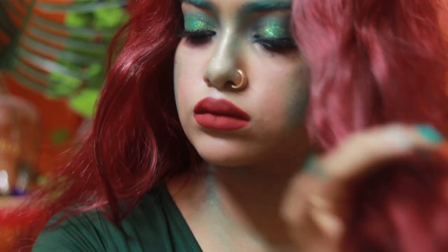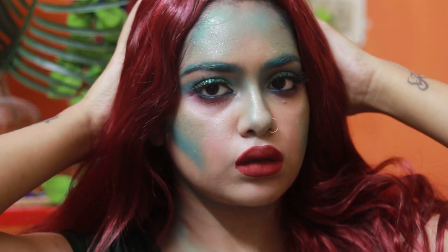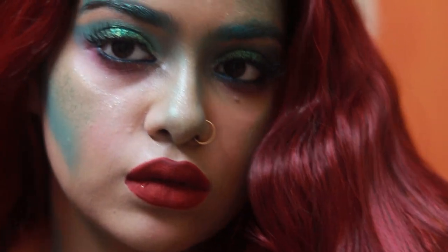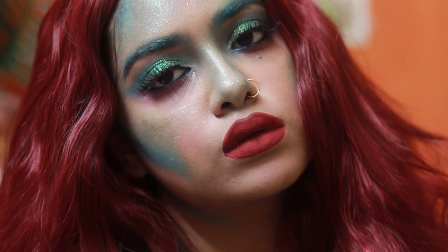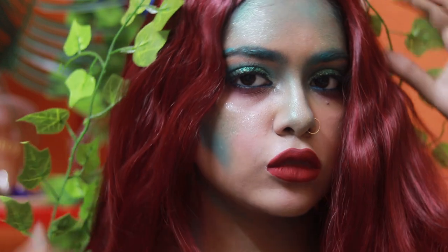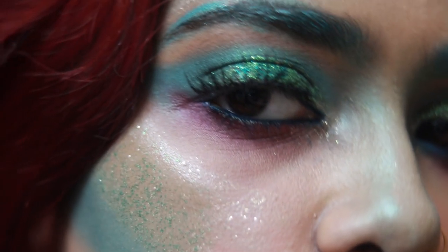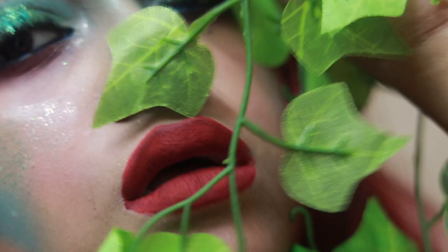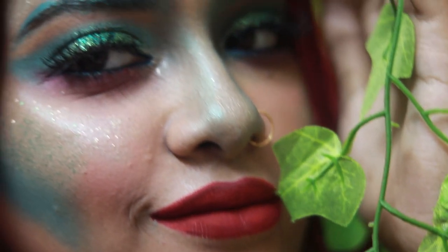Then I put this wig on — it's from Shein. I bought it not knowing exactly what I'd do with it, but I really liked it and thought I'd wear it with a cap or something. I also used artificial leaves that I originally bought for home decor as my headgear — and that's it!